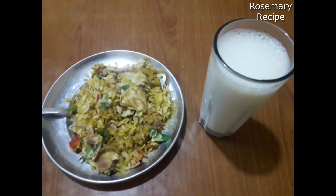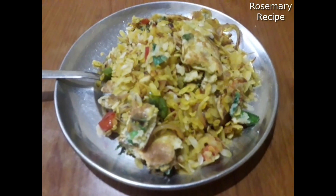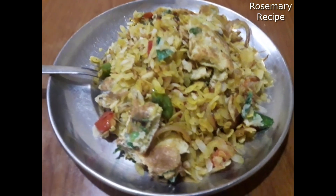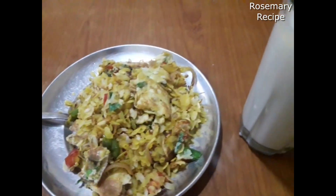My breakfast is ready to be cooked. I have cooked rice and canned rice and a half. I will go to the food and eat.